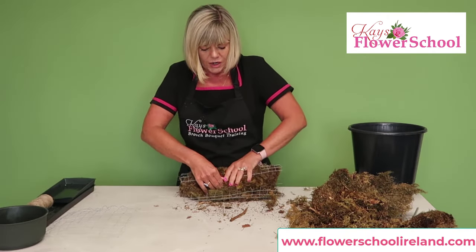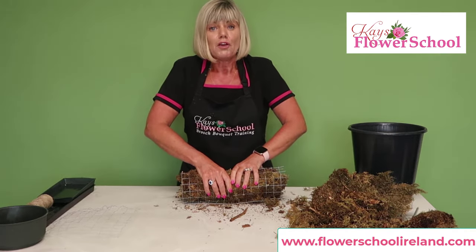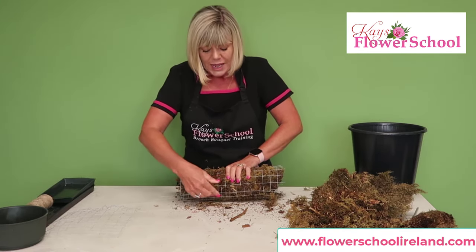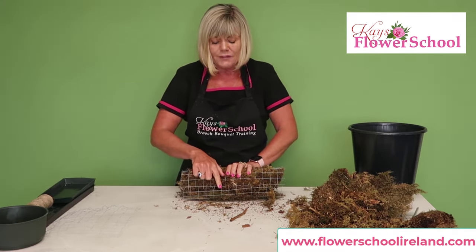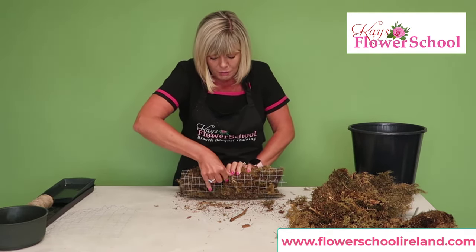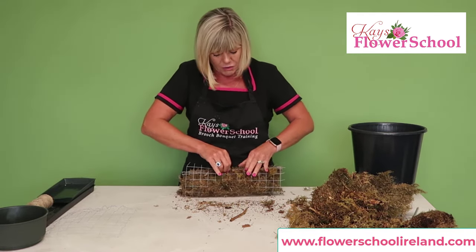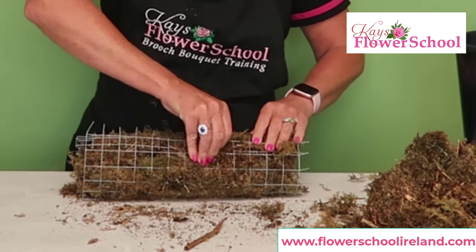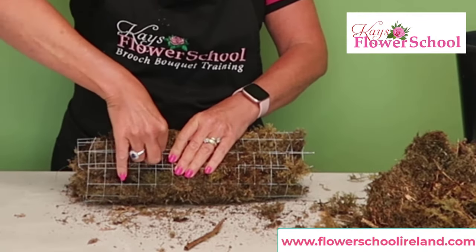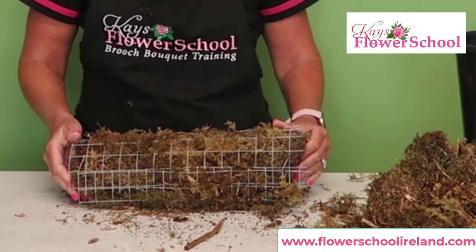Bring the chicken wire around — I'm going for more of a sausage shape rather than a rectangle, but I can always mold it into the shape I want. At this end of the chicken wire I've left the raw pieces of metal, so they go in and I can hook them around the previous layer of chicken wire to hold it together. Just bend those little pieces of wire around each other — you can see how easy that is.